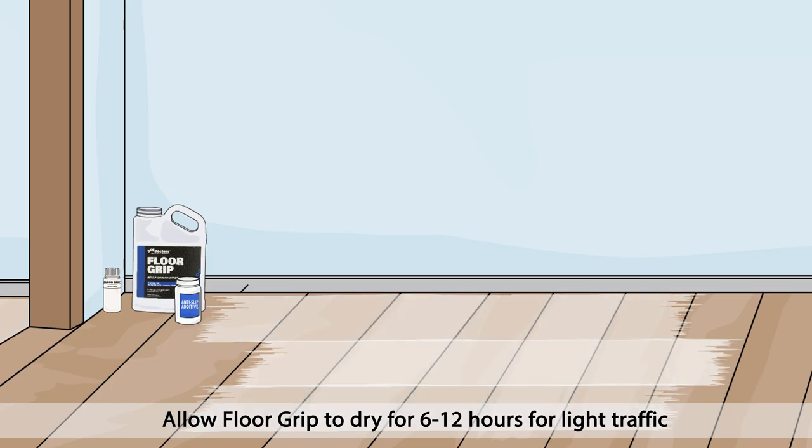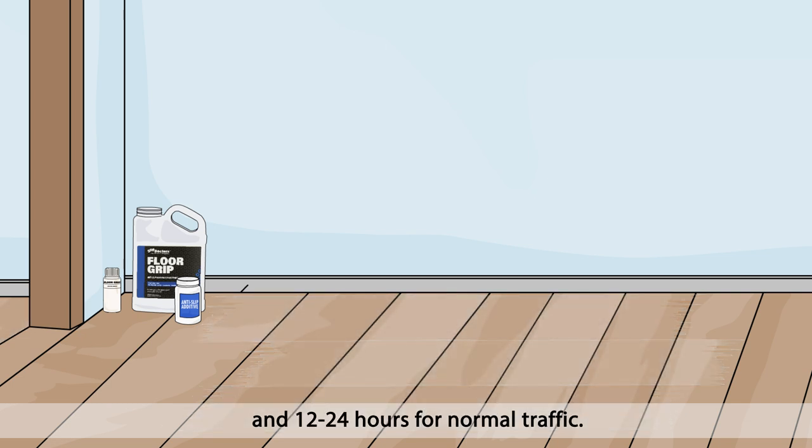Allow Floor Grip to dry for 6-12 hours for light traffic and 12-24 hours for normal traffic.